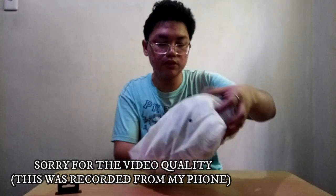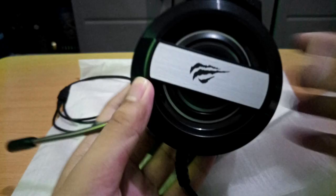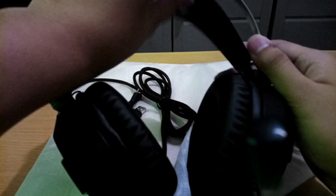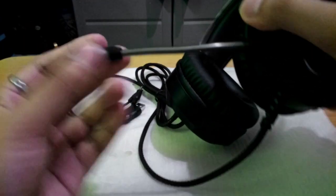So guys, yung packaging nya okay naman, protected naman. Metal yung andito sa taas, tapos meron pang synthetic leather yata ito. Na-extend din sya for comfort. Ang ganda din ang leather ng earcups. Tapos yung mic, pwede mo syang i-move. Tapos ang maganda pa dyan, naka-nylon coating yung mic para protected.